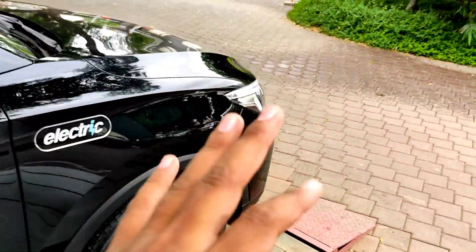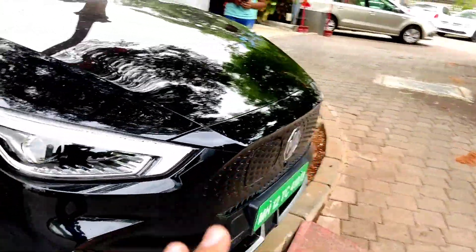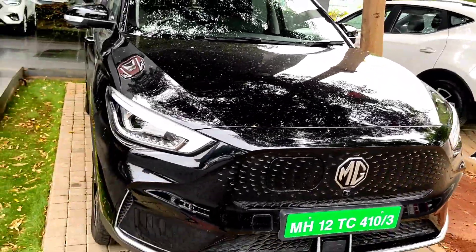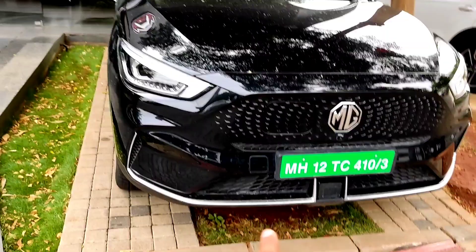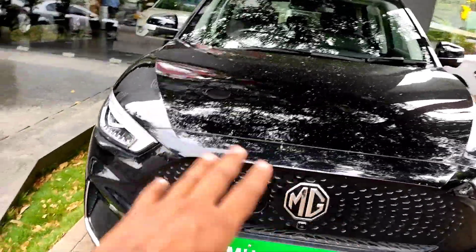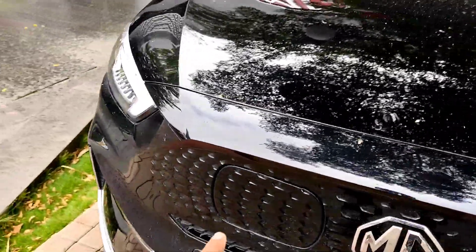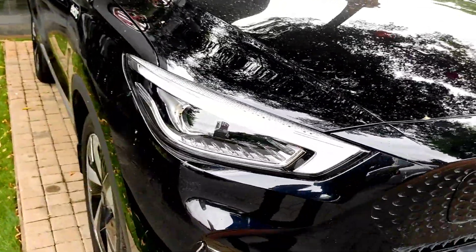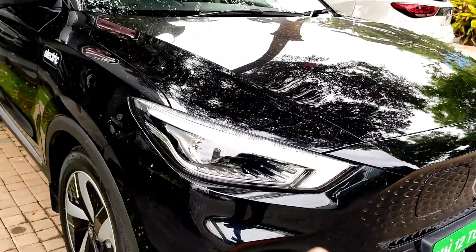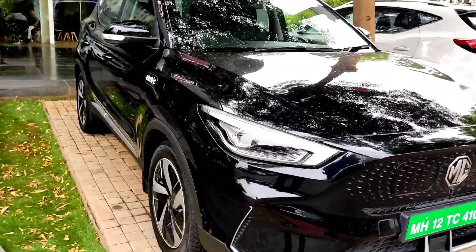So guys, you have seen a big B-roll, so let's start from the exterior. This one is different actually, because the grille is blanked out, and the charging port is here. The headlights you can see, they are HID actually — so all LED units, no halogens. That's a nice thing about it.